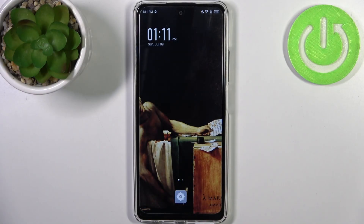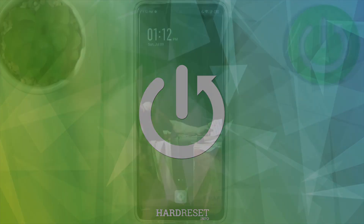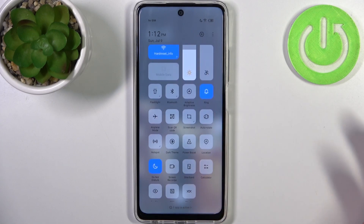Here I have Infinix Hot 30 and today I'm going to show you how to record screen on this device. To do this, firstly you have to go to the upper bar and here you can find the button screen recorder.